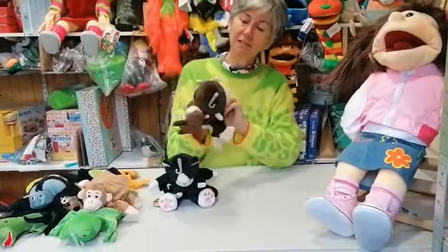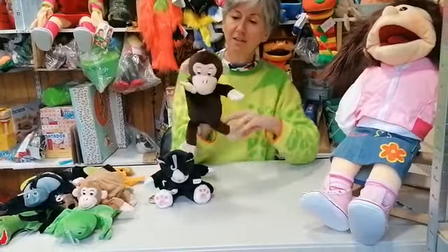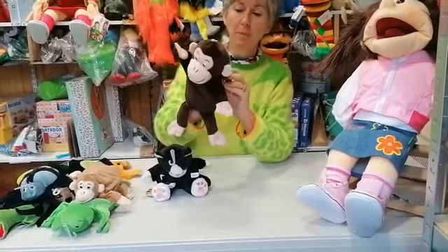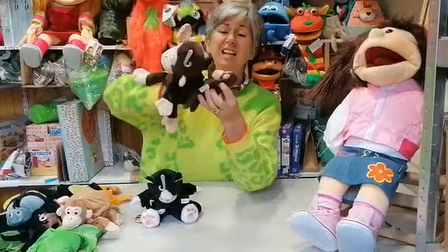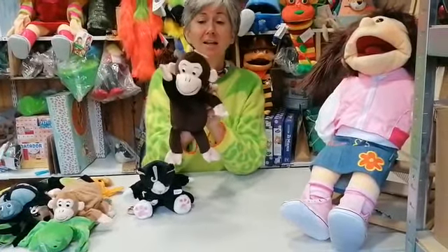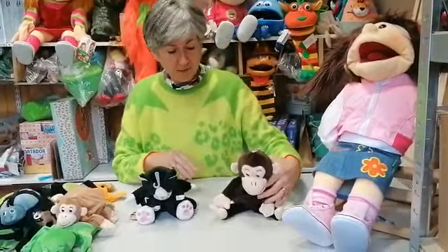We have a little velcro there to attach the baby, which is a little finger puppet. It's a really cute little set where someone else can join in the story.